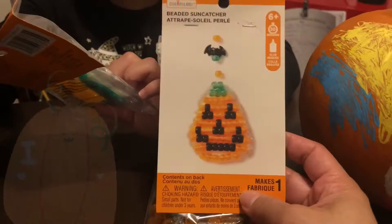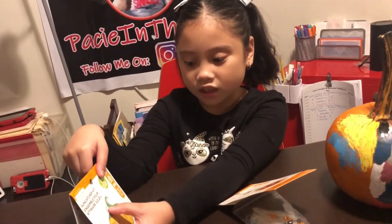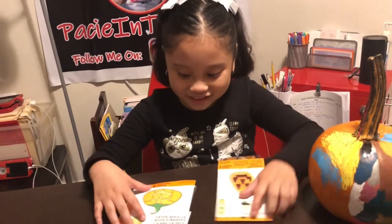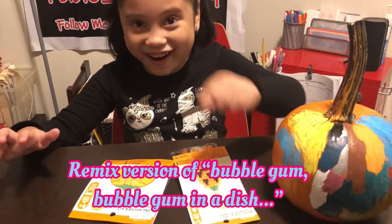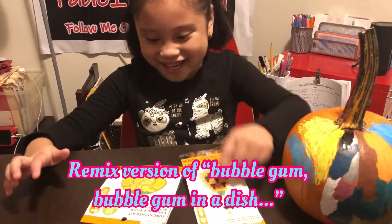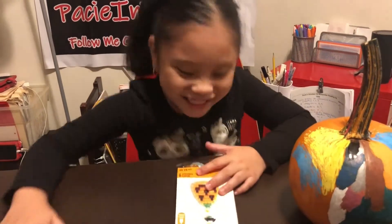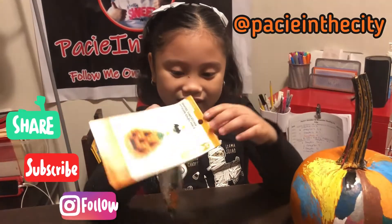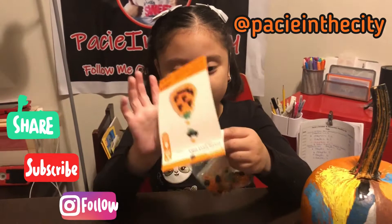Mom and Dad surprised Pace one day after school with these crafts. Did you know you can put something here without a loop? Yep, we're going to hang these in our window once you're done. So which one do you want to do first, baby girl? I'm going to do this one. Alright, let me let you open that package up. Be careful. You need help? I don't think so.